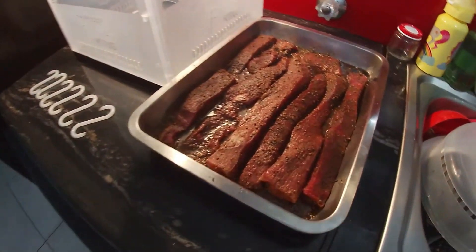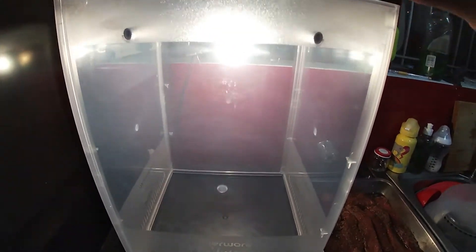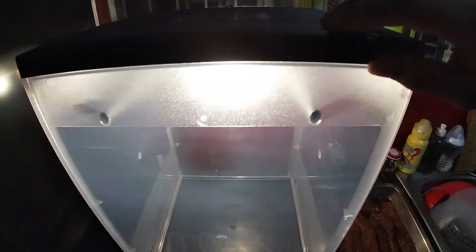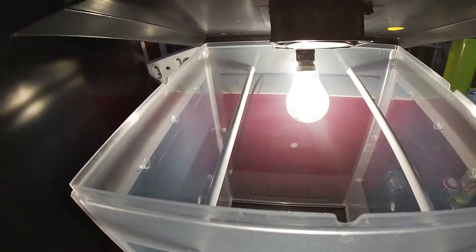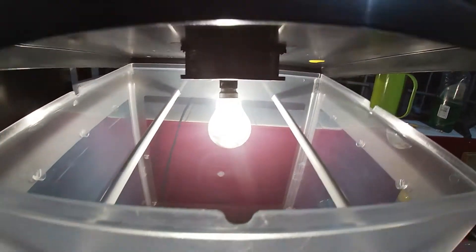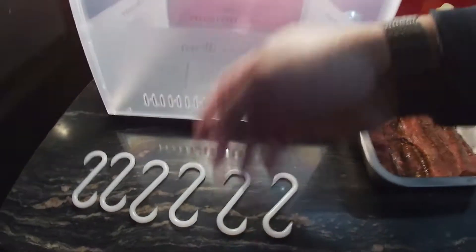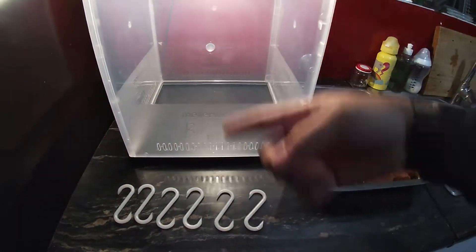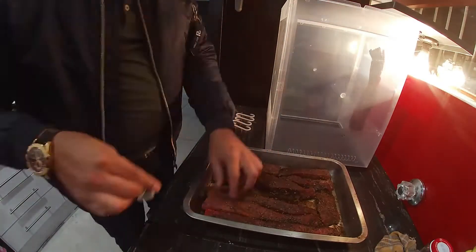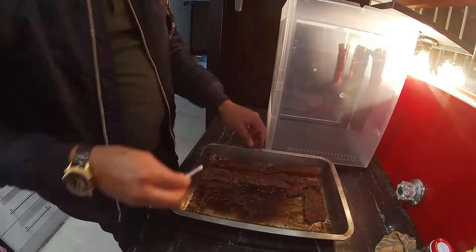Before I start hooking the meat, let me just show you what this biltong maker is about. As you can see, there's a light inside there — that also helps to dry. And then there's a fan. This fan basically dries out the meat. The vents at the bottom obviously circulate the air.